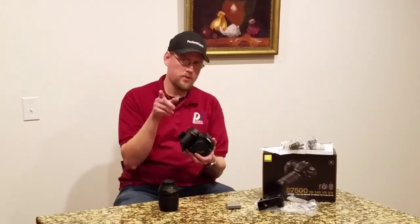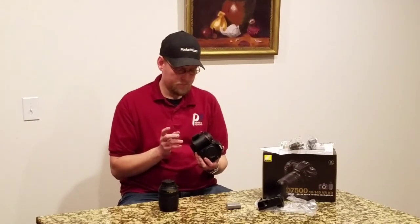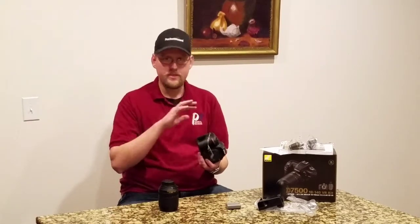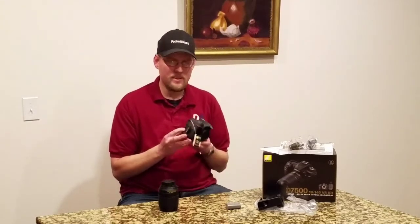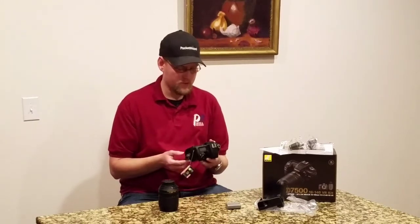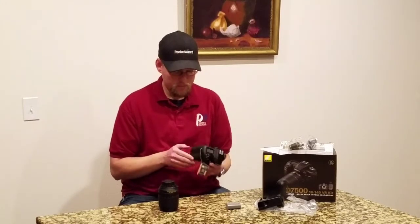On the D7500 as opposed to the previous 7000 series, Nikon has done something interesting — and from the internet blogs and forums, people aren't too thrilled. It has one SD card slot. A lot of cameras in this category are coming with two SD card slots now. Don't know what to think about that.